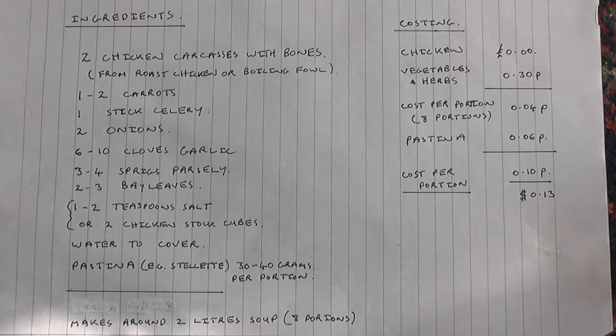This is the list of ingredients and a rough costing for the dish. The larger bones should be broken to help release flavour and nutrients. I'm using an electric pressure cooker, but a similar result can be obtained by boiling and simmering on a stove for a minimum of three hours, but preferably for at least six hours or more. The costing assumes zero cost for the chicken carcasses as these would otherwise be discarded.